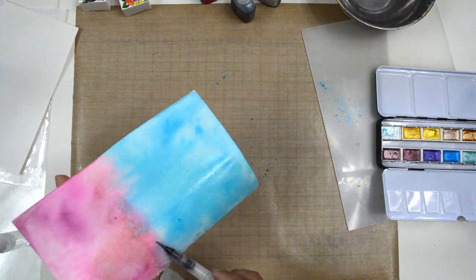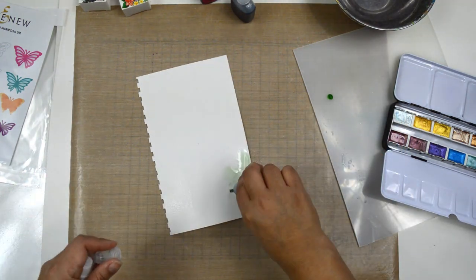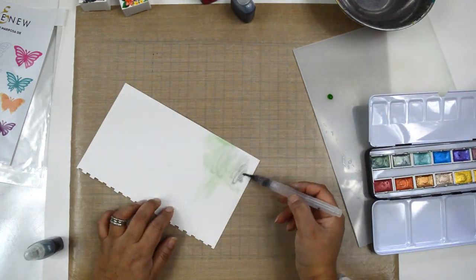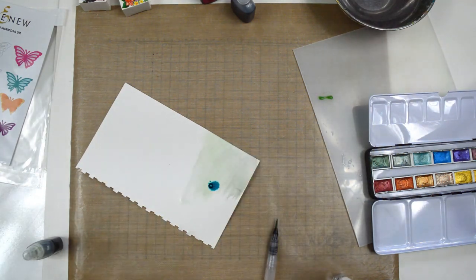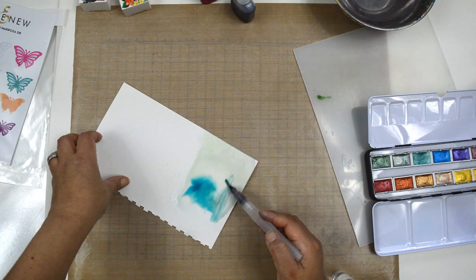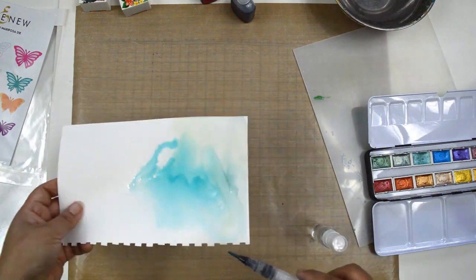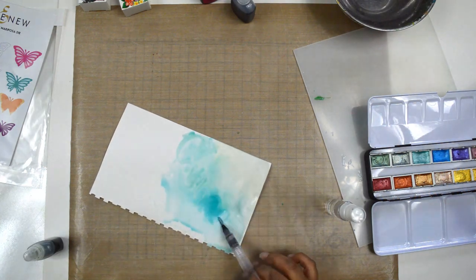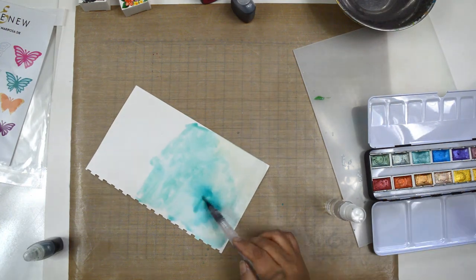That's pretty much how I created the first paper — it gives me blues, pinks, and a little purple. For the second sheet I'm using the same Strathmore mixed media paper. I'm going to use Misty Mountain and Lagoon for this, which will give me greens and teals. I follow the same technique: adding water to the paper, adding the liquid watercolor pigment, then adding metallic watercolor for shine, and lifting the paper to swish the paint around naturally.